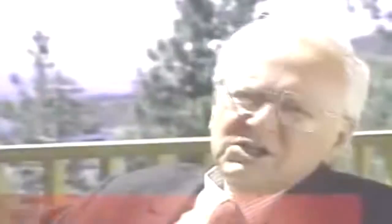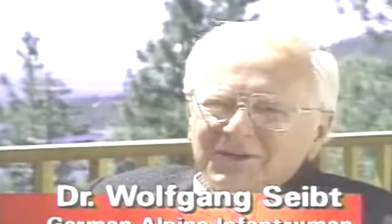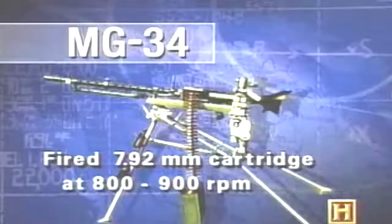One machine gun is as good as maybe 20 single-shot riflemen — the firepower is enormous. One machine gun could hold down a whole section of the enemy line, and the rest of the company was able to advance under this firepower forward. The weapon designed to implement this new doctrine was the Maschinengewehr 34, the MG 34.